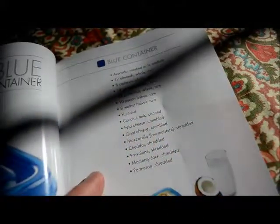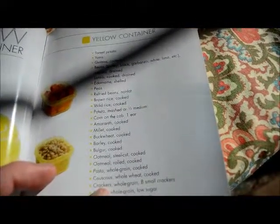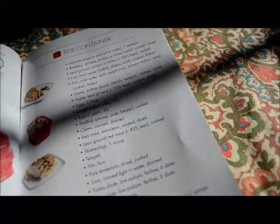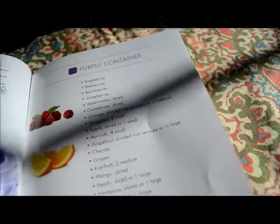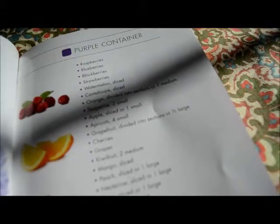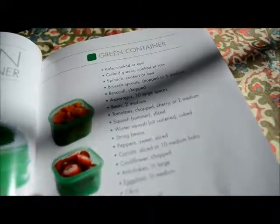You can see here there's a list for each of the containers, telling you what you can put in each one. The items at the top of the list are the healthier, cleaner, more nutritious options, but anything on the list would be fine. It's good to eat from the whole list so you make sure you're eating a variety of foods. Here's the green container.